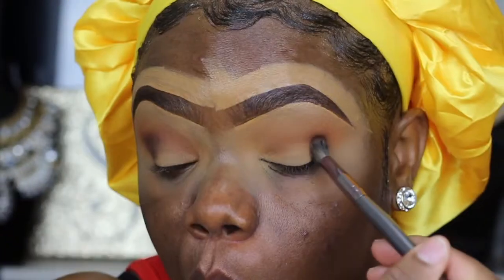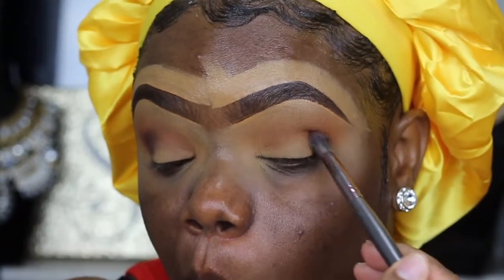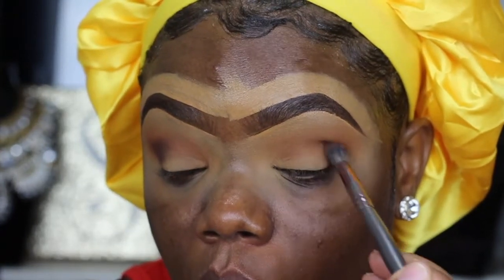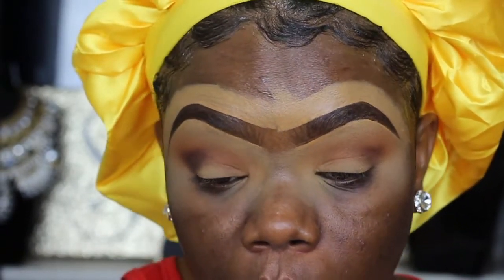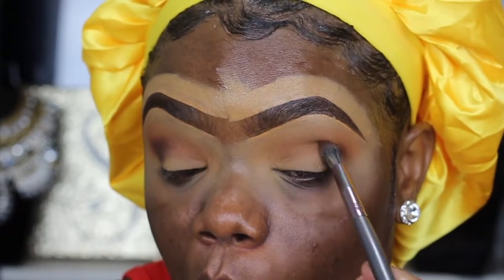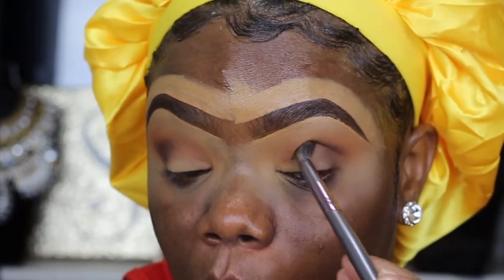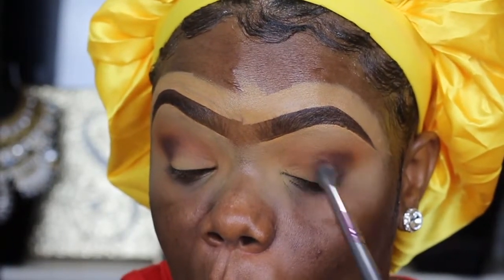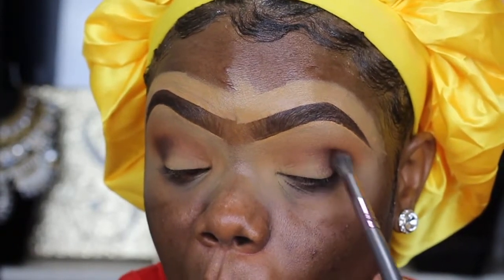This dark shade I'm using is from MAC — I forgot what it's called but I'll definitely link it in the video. I'm just slightly darkening up my V, and that's how I'm going to leave the eyes before I start with the yellow.